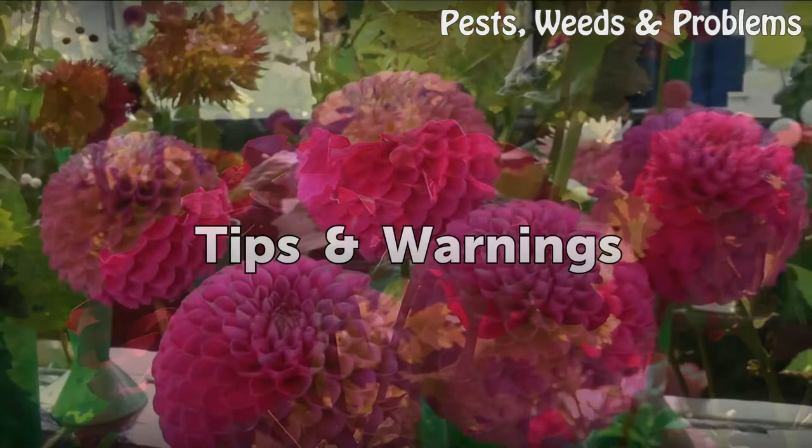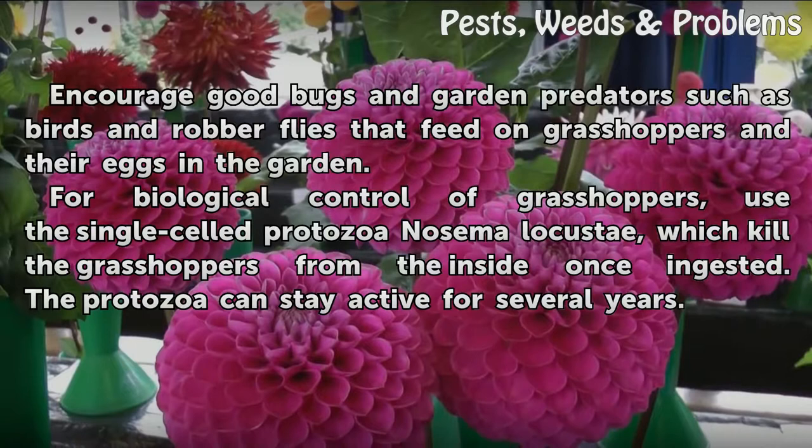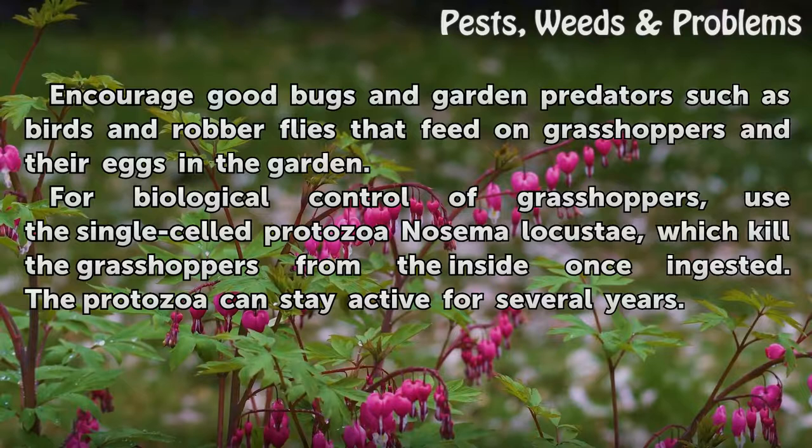Tips and warnings: encourage good bugs and garden predators such as birds and robber flies that feed on grasshoppers and their eggs in the garden. For biological control of grasshoppers, use the single-celled protozoa Nosema locustae, which kills the grasshoppers from the inside once ingested. The protozoa can stay active for several years.